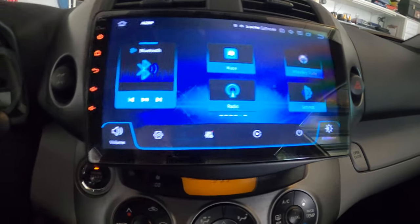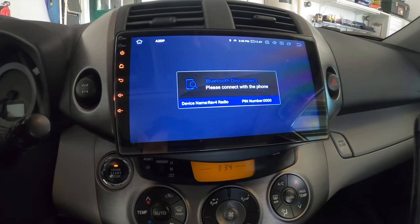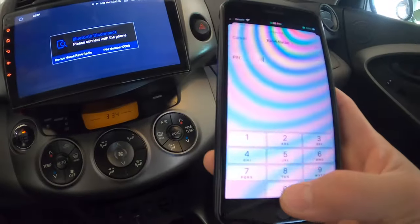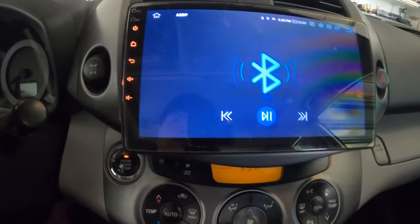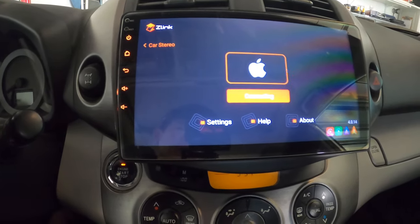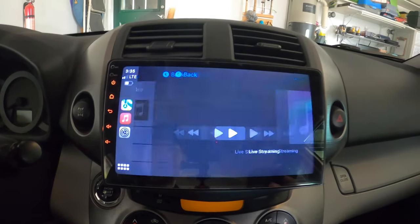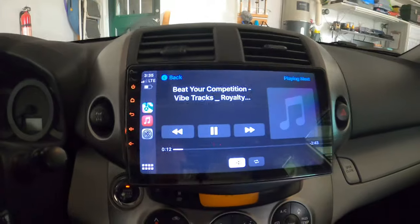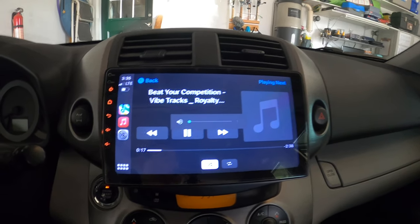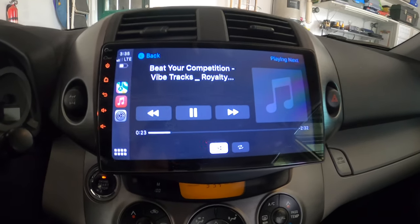This interface is Bluetooth, so let's connect to my phone. Let's connect to RAV4 Radio with the PIN 1-2-3-4. Now let's play some music - it might magically connect to Apple CarPlay. Yeah, so I can play music with Apple CarPlay.